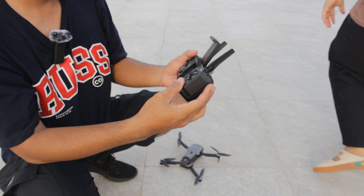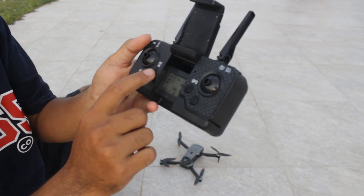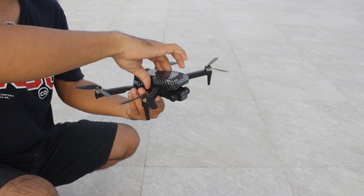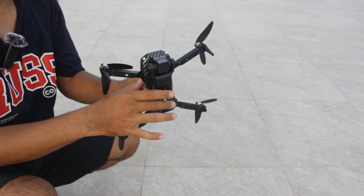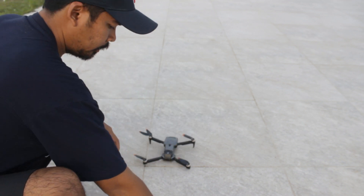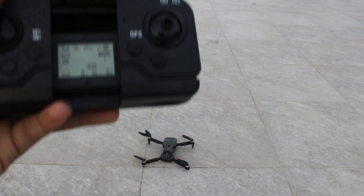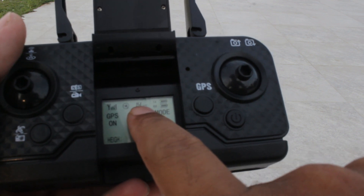Kita coba sambungkan drone ke remote. Hidupkan drone, lalu hidupkan remote. Langsung kalibrasi — GPS on, kalibrasi kompas dulu lalu kalibrasi gyro. Putar drone sampai ada suara, lalu naikkan kepala dan putar lagi sampai ada suara. Setelah itu tunggu sinyal GPS.